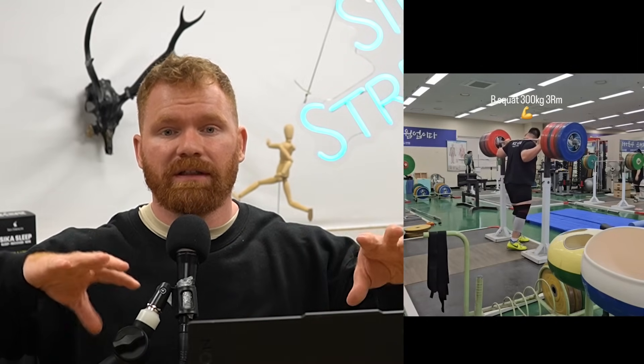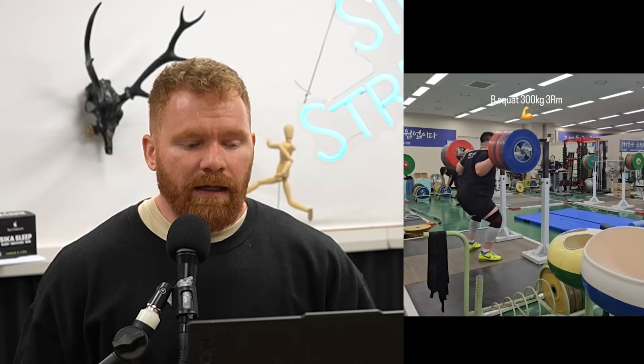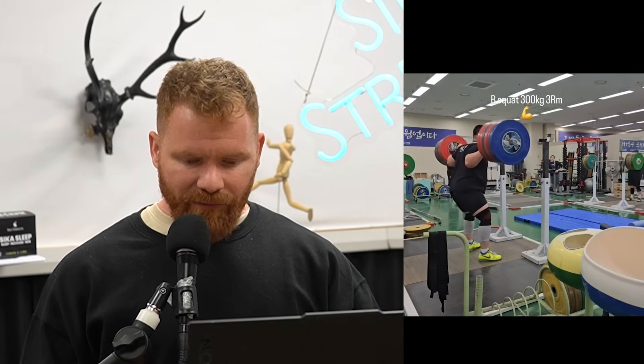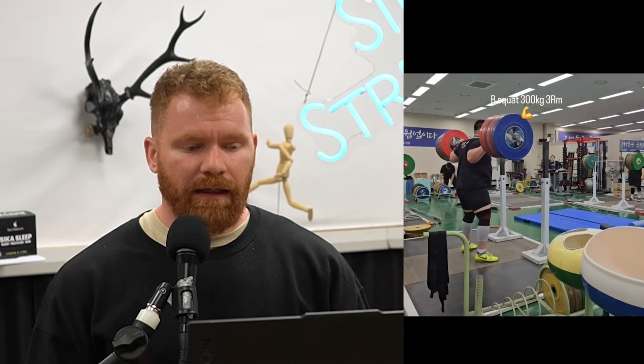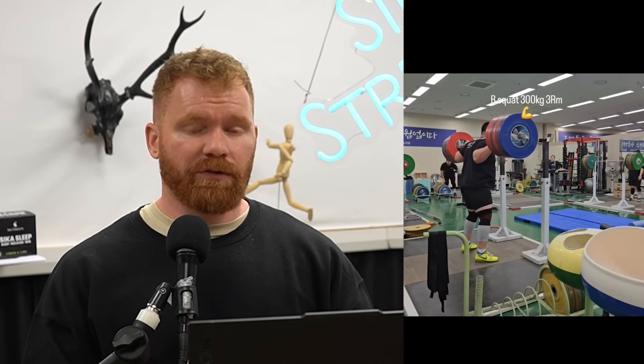The South Korean squat model is quite interesting — they aim for a really consistent movement between the hips and the knees going forward. Traditional weightlifters squatting will almost always exclusively push their knees forward and sit those hips in at the bottom. But the South Korean style is a little bit more glute dominant, with an even distribution between knees moving forward and hips moving back. It definitely produces big squatters. When they are hitting those heavy weights their technique stays fairly consistent, though not all South Korean squatters adhere to this — but it is a notable model that a lot of their lifters follow.